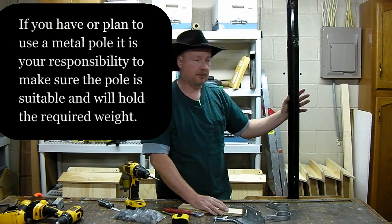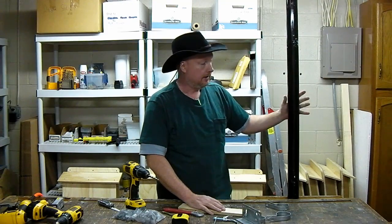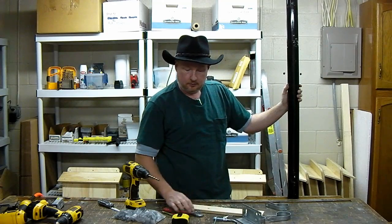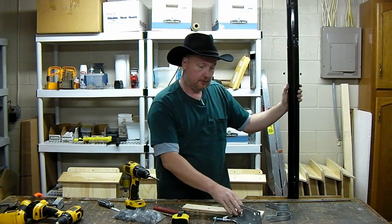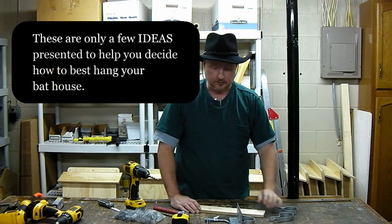First you need to make sure that the metal pole is large enough. Typically that's going to be two and a half inches or larger. The taller the pole, the larger the pole will need to be. What I did here was I just went to the local home improvement store and went to the chain-link fence section to get most of this.